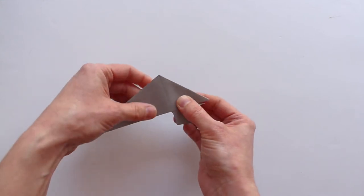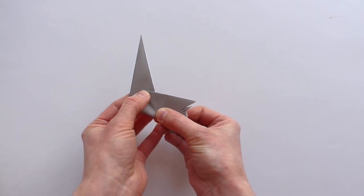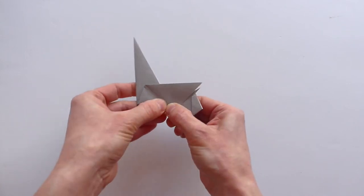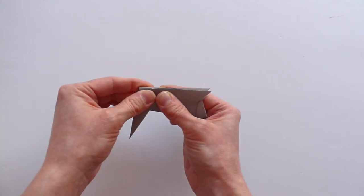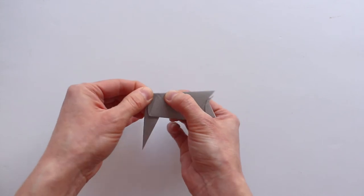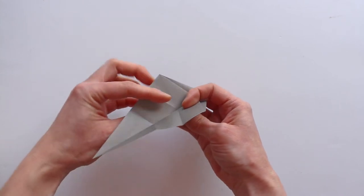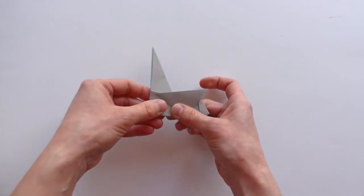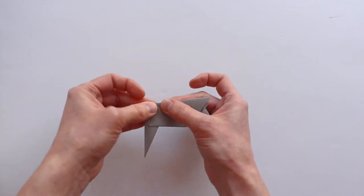We're going to work on the front end of the elephant now. Take that end and fold it up behind the model so that this point ends up being in the very center of that triangle you created. Once it's in position, crease it really well, then fold that end down so that the edge runs right along the top edge of the model. Now we are going to inside reverse fold along these creases we just created. Open it up, inside reverse fold along the creases — they're your guide — and then inside reverse fold again.